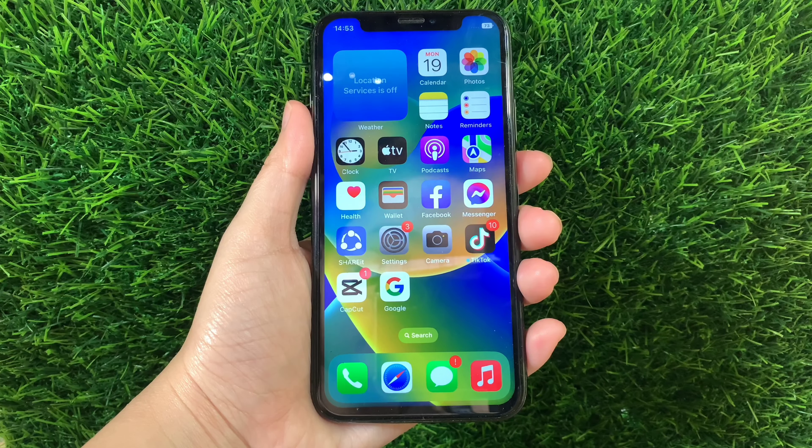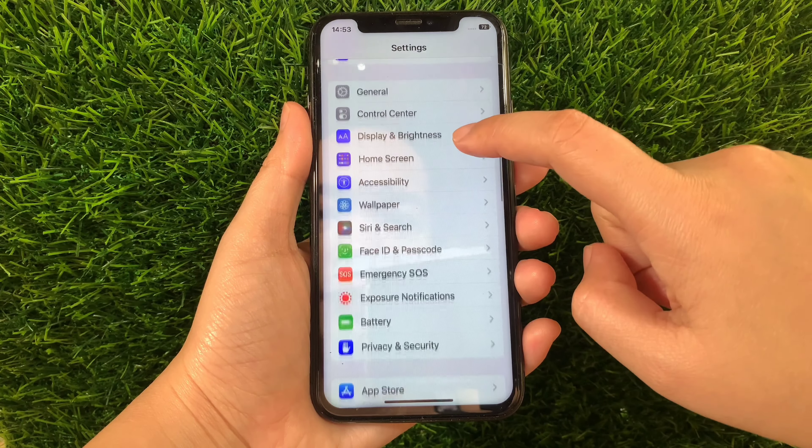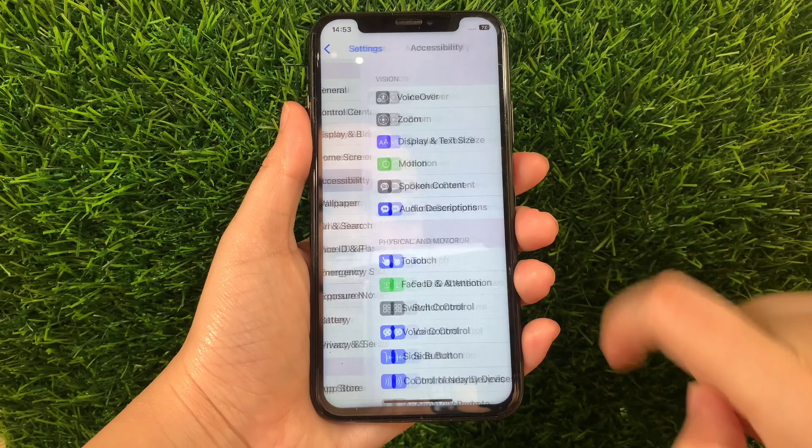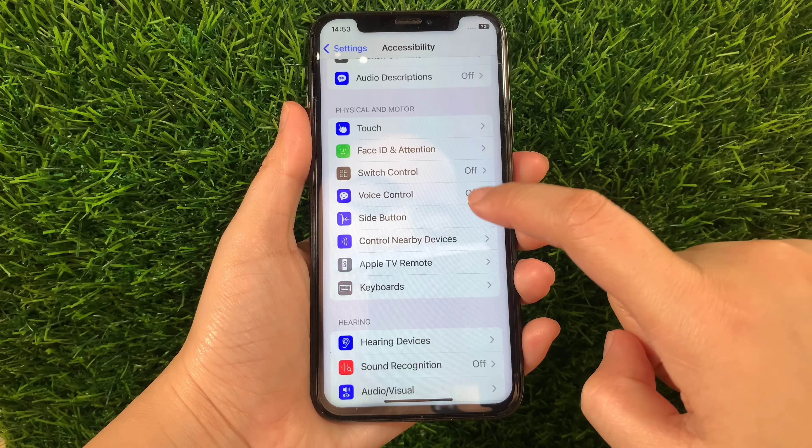Using your iPhone X, from your home screen, go to Settings. Then in Settings, scroll down and find Accessibility and then tap it. Then in Accessibility, scroll down again and go to the Physical and Motor section and then tap Voice Control.